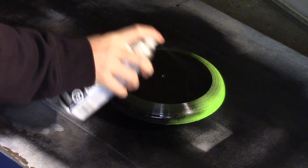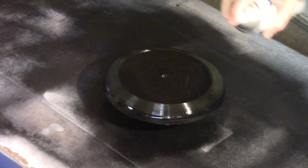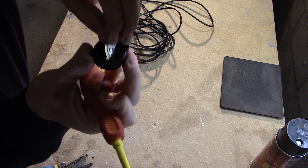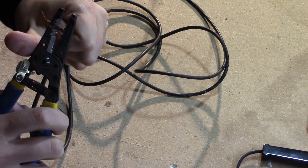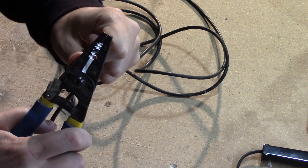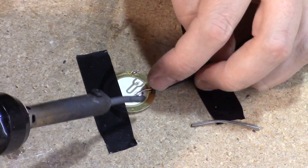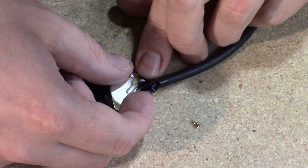I spray painted the frisbee black so it would match my other e-cymbals. I took apart the piezo to remove the sensor — this was a bit of a pain, but eventually I got it out. I cut off the broken end of my patch cable and stripped the two wires, then soldered the two wires to the piezo and taped up the soldered connections to insulate the bare wire from each other.